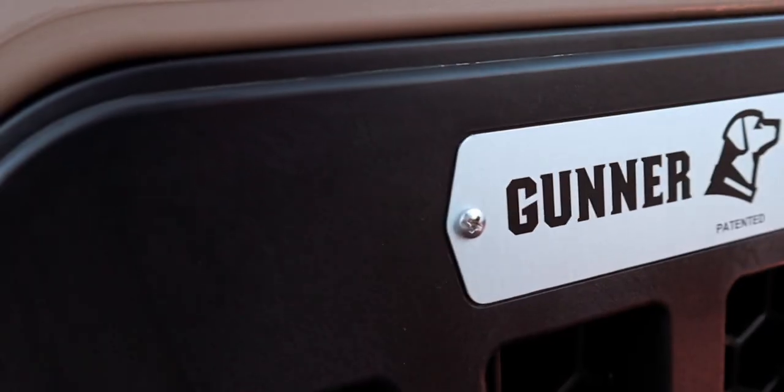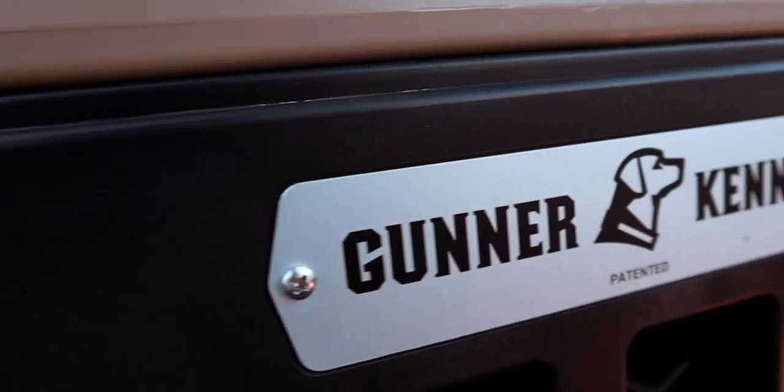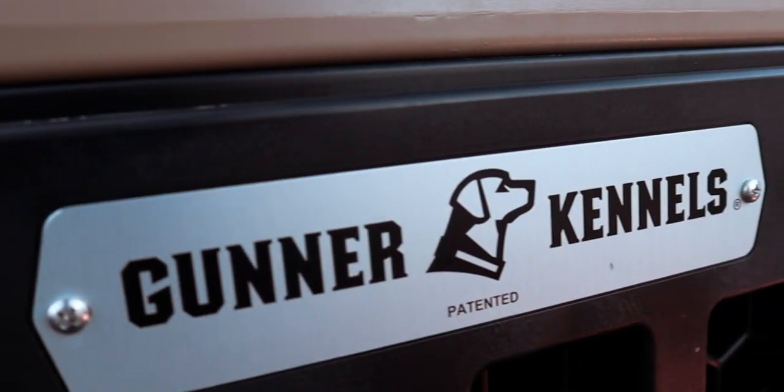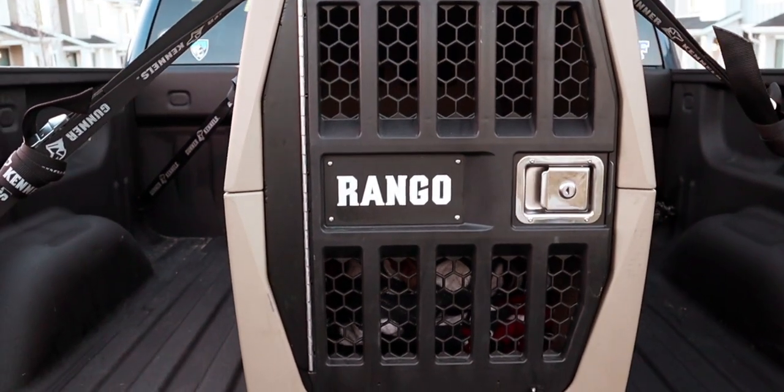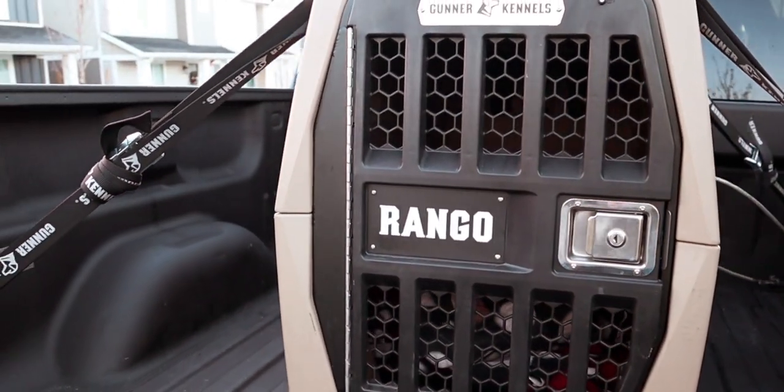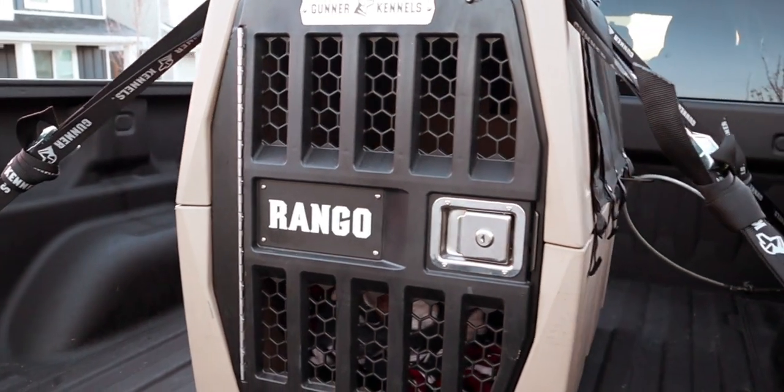What's up y'all? My name is Josh Rackham. Welcome back to my channel — I'm here to bring you product reviews and sometimes just life thoughts to help you improve your everyday grind. Today we're taking a comprehensive look at the Gunner G1 crash-tested dog kennel. I have the intermediate size, but this review should apply well no matter what size you're looking at. By the way, this video is not sponsored. I'm not affiliated with Gunner in any way, shape, or form — they have no idea I'm even making this video. So with that, let's jump right to it.